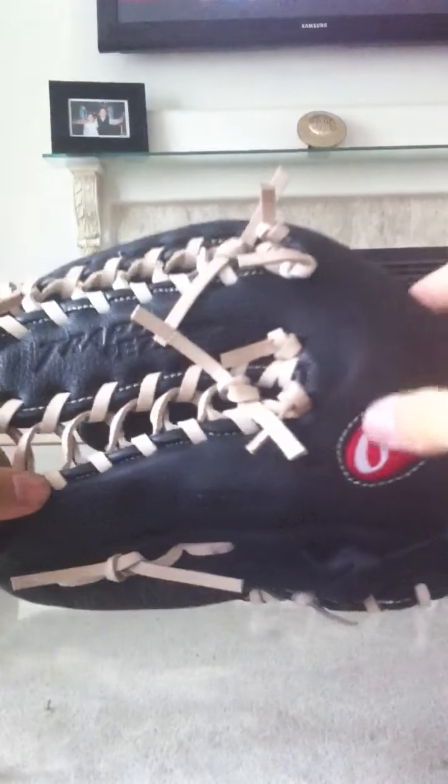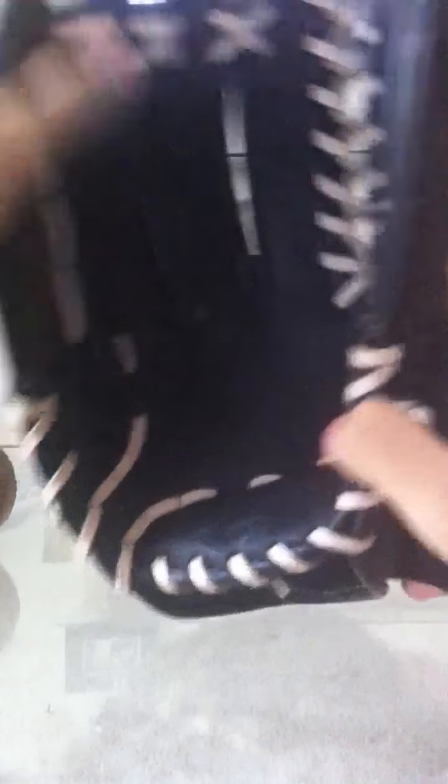It's pretty sick — it has some black laces, some cream laces, and a nice trapeze web. It was a reasonable price, I think it was $30 off. The palm is nice and deep for catching fly balls, and it's good for not getting too low on ground balls. It's 12 and a quarter inches. The model is a Rawlings Pro Taper, Mark of a Pro, TP1225T.